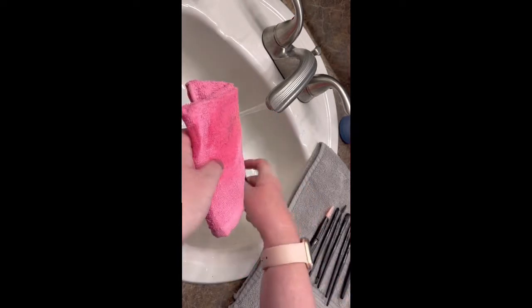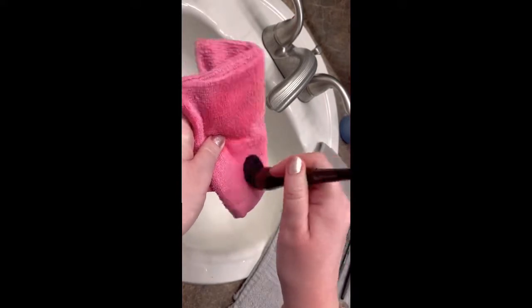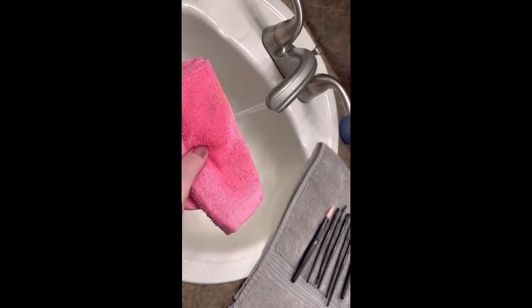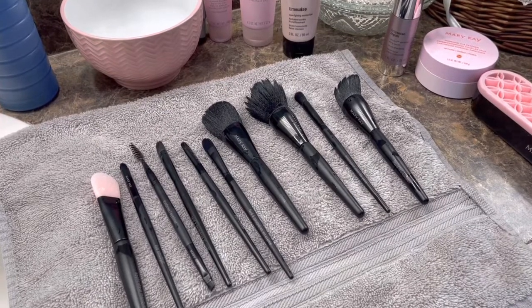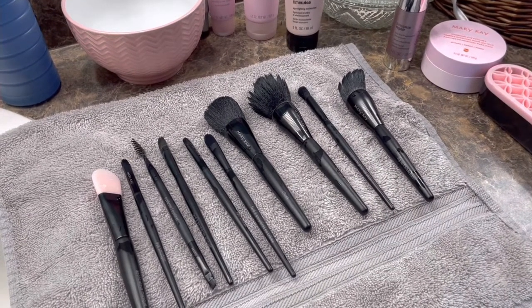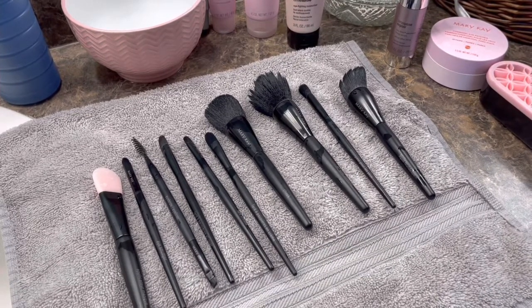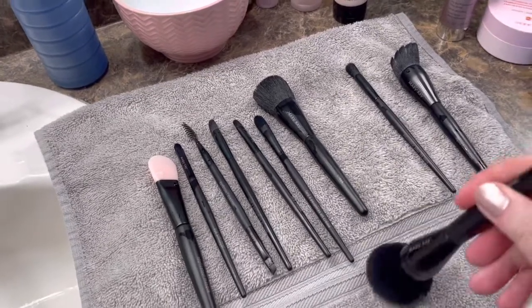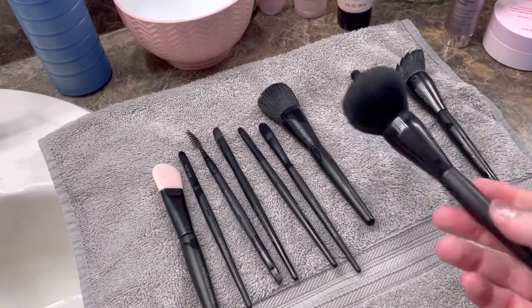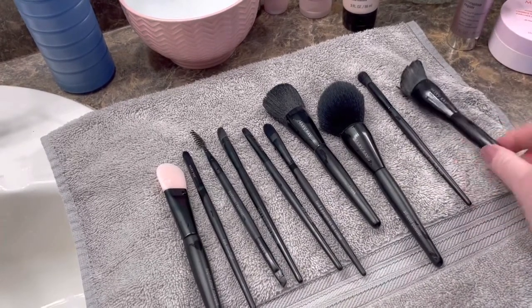I want to make sure I get the foundation brush really clean since it holds a lot of product. Then lay them all out on your towel, spaced out evenly enough so that airflow can get to all of them. This takes just a couple of hours and then they should be all set. As they're drying, fluff them up a little bit so the bristles come back out. You could hang them upside down, but I find they end up fluffing out just right laying flat.